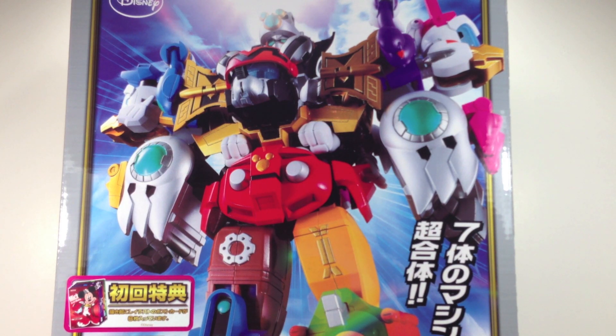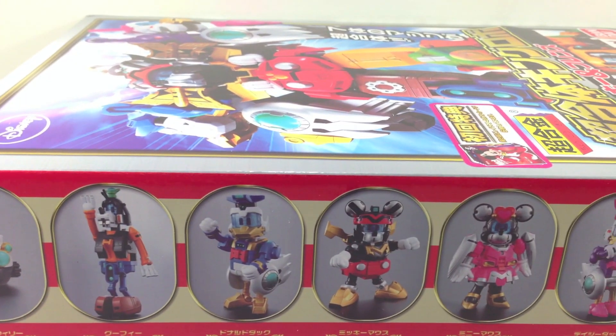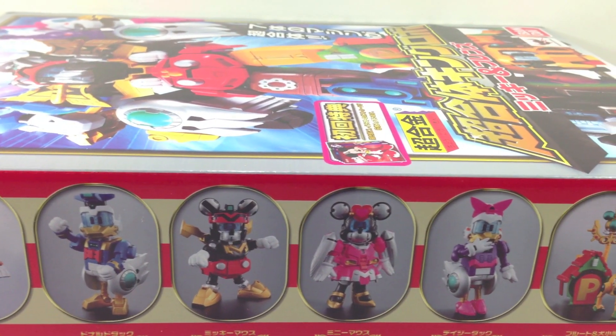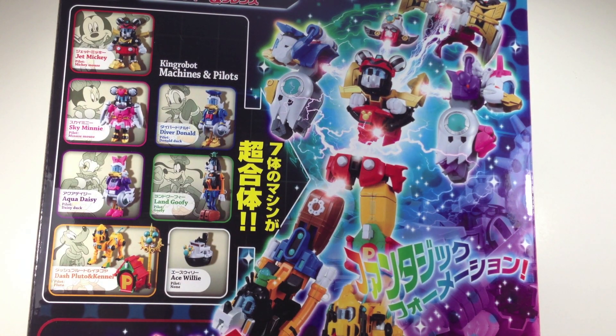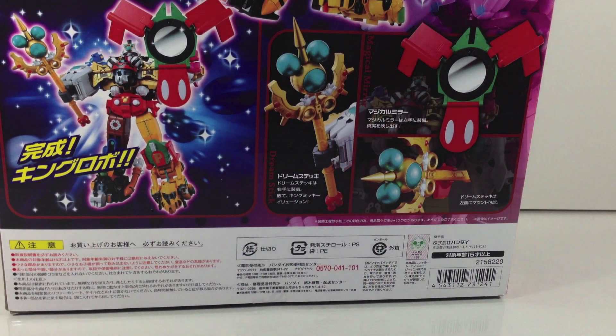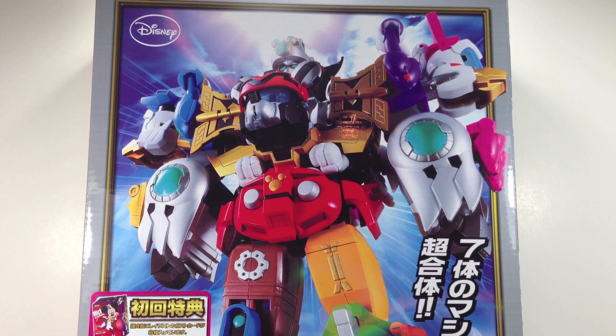The toy has some flaws, but it's still neat looking overall. This is a first release so it does include six little postcards of the characters as like their little Sentai characters, so we'll take a look at those. Elsewhere on the box we have our cast of characters: Ace Willy, Land Goofy, Diver Donald, Jet Mickey, Sky Mini, Aqua Daisy, and Dash Pluto. The back shows all the characters again, the Fantastic Formation combination, and the weapons — the dream stick and the magical mirror.